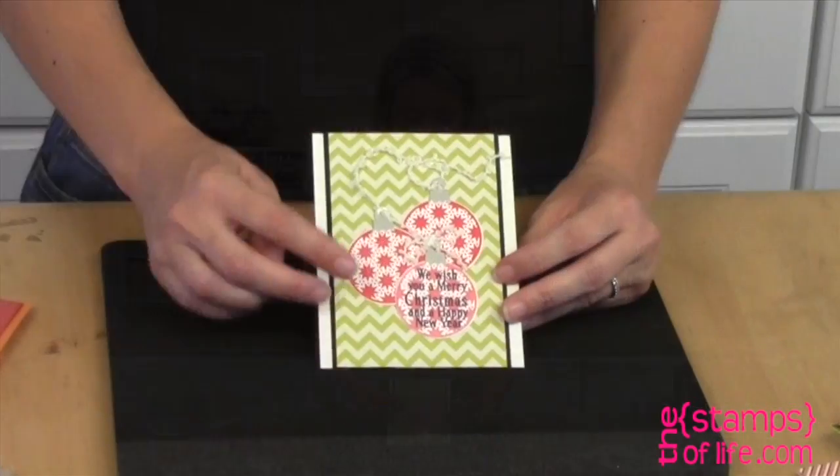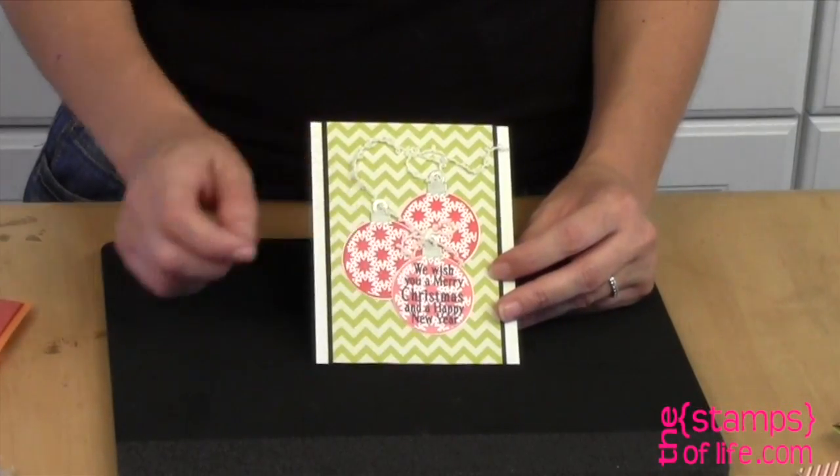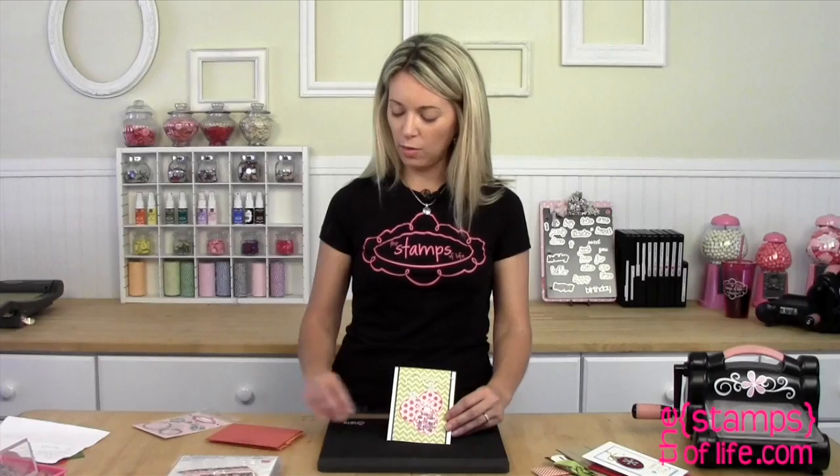Oh, here's a cute one — see, this is an example of those words fitting perfectly on those ornaments. I love that one, and this one is by Laura.